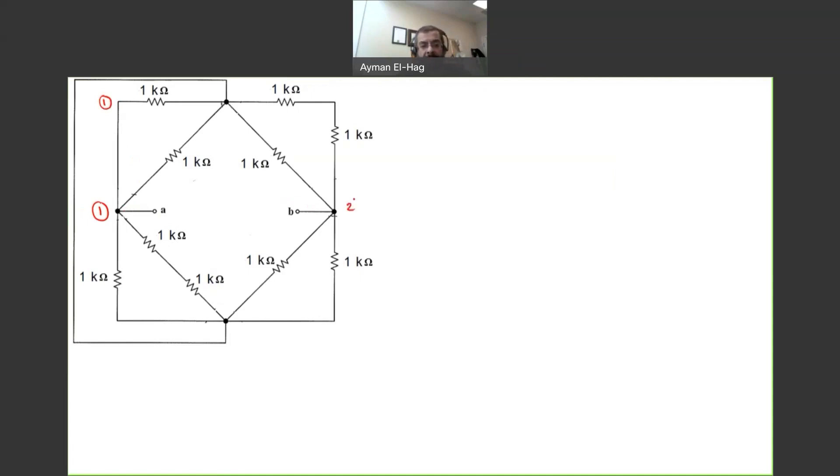Point B is node number two. I will call this point number three, which is also this one, and this one. When you look at this short circuit, this is also number three. The main trick in this question is to realize that this point and this point are exactly the same point. And then this is node number four.